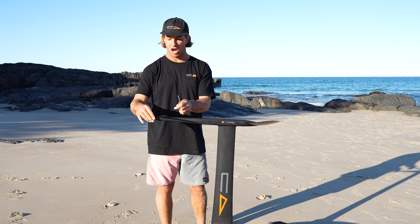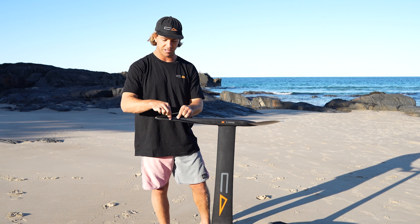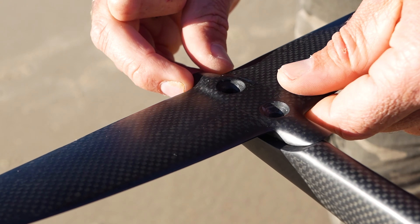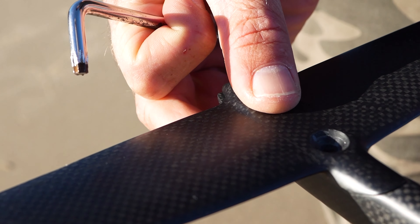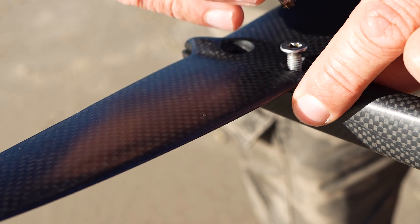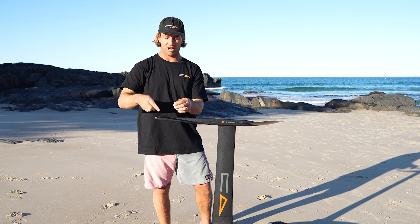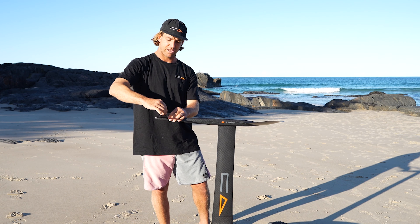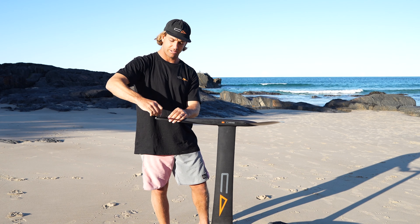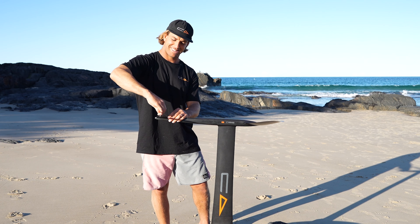The next thing is your tail wing. You want to line that up — there's no cutout for this, so you have to play with it a little to make sure it's nice and flush. Same thing: finger tighten it, one screw, another screw until it's finger tight. Then change the tool around and do one at a time — one, two — then swap, one, two.